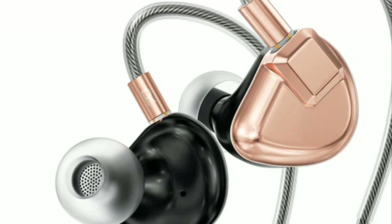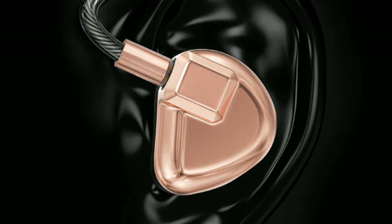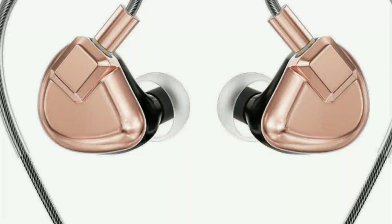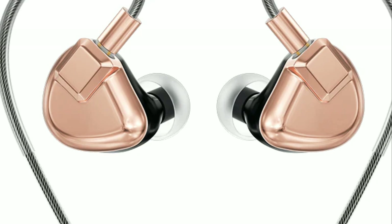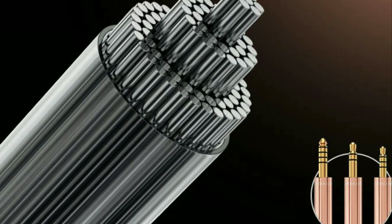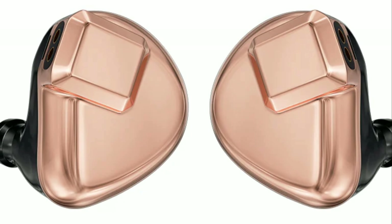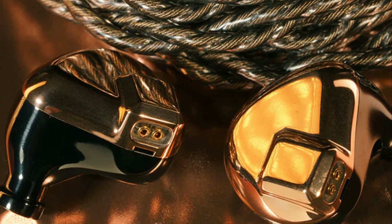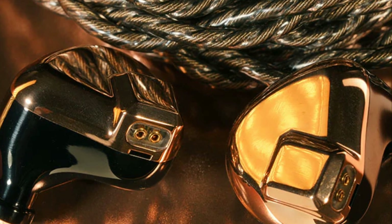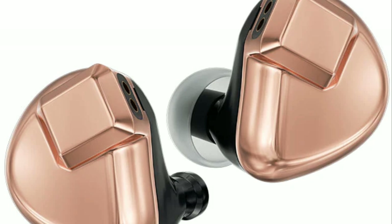LETSHUOER is back with a new planar earphone — the S12 2024 Edition. It's a $200 planar magnetic earphone featuring a 14.8mm planar driver inside. It's built very well, and they've made the tuning better than the original S12.